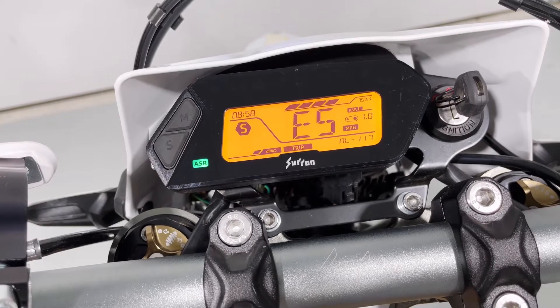Press the left switch again to bring you to the next item, which is ASR or traction control. You don't need to make this change through this menu, but it's another option if you wanted to. You can adjust all three levels here.